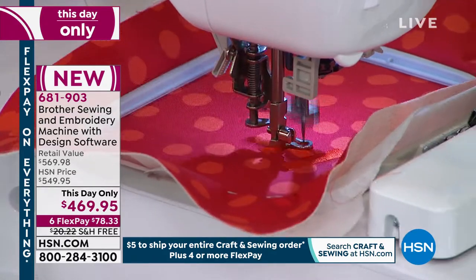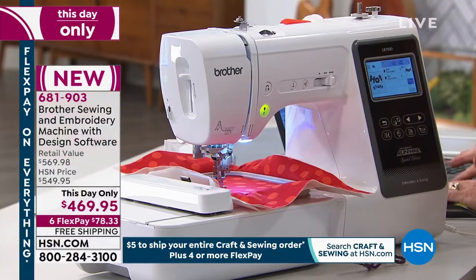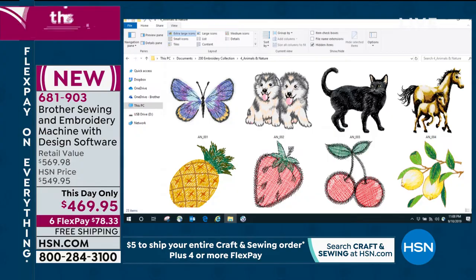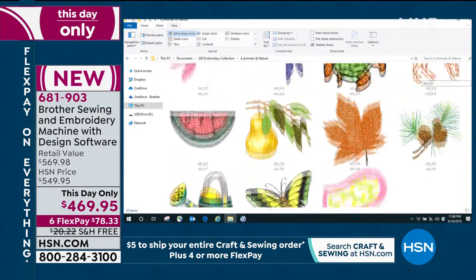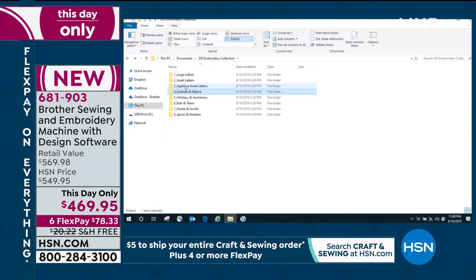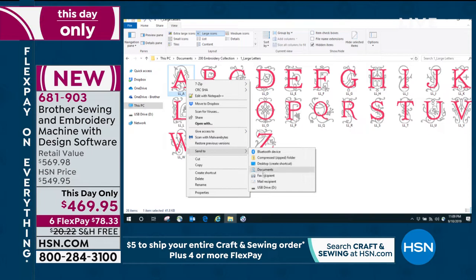That 200 extra bonus design file from the CD has eight different folders, and each folder has an array of designs. You have large letters, small letters, Greek letters, animals and nature, holidays and awareness, kids, teens, florals and scrolls. Imagine how much fun you're going to have with all of these designs — so many to choose from. You can size, rotate, mirror image. Take a look at these gorgeous large letters. Let's take that letter A for Adam and send it to our USB drive.